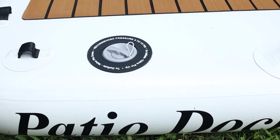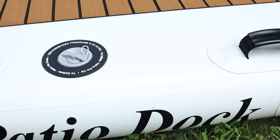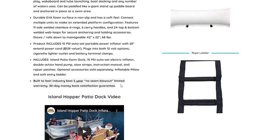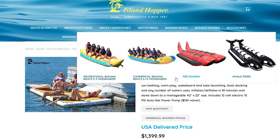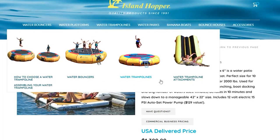Looking at the build and quality of the Patio Dock, it's made of drop-stitch PVC with heat-welded seams. Island Hopper guarantees the dock is durable with their 5-year, no-seam blowout limited warranty. The company has been around for 30 years and is best known for their other products such as the big yellow banana boat that's pulled behind boats, along with their water trampolines that they have been making for decades.